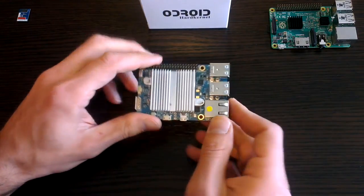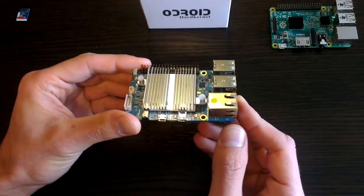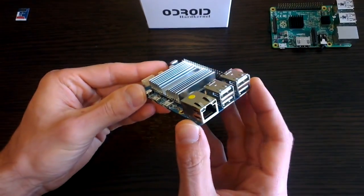Hello everybody, it's the TechTipster here and today I want to introduce you to a new toy of mine. It's not a Raspberry Pi, but it is very similar. This is an Odroid C1.